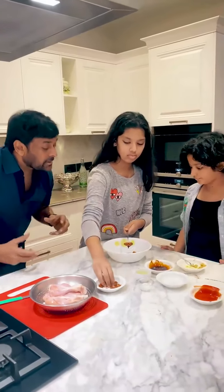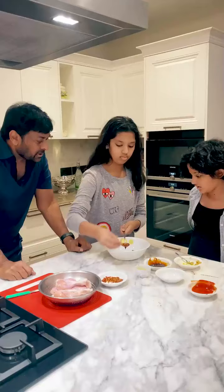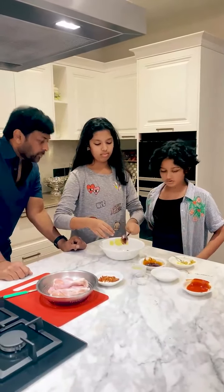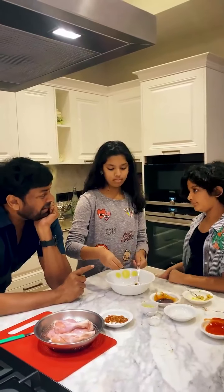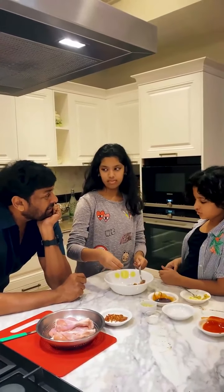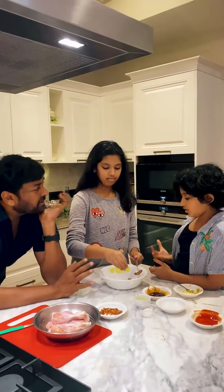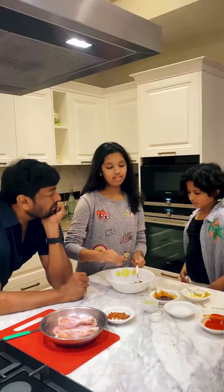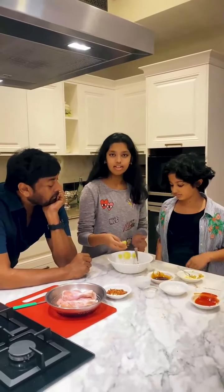We have a little masala, but it's too spicy. Now, some Ajinomoto. Is Ajinomoto healthy? Yes, but it's too spicy. And one squeeze of lemon.